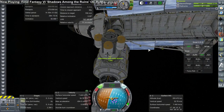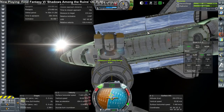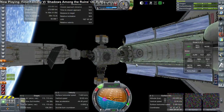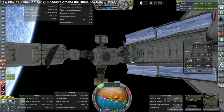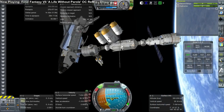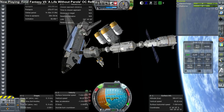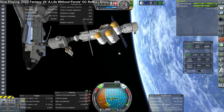Partly because, as the station grows, so will the lag. So we certainly don't want to have to re-dock things, have to move back out and re-position and all of that when we have greater lag. We need to move the tug off to a safe distance. And now we're going to have to grab that Z1 truss from the other end with the arm and move it over.